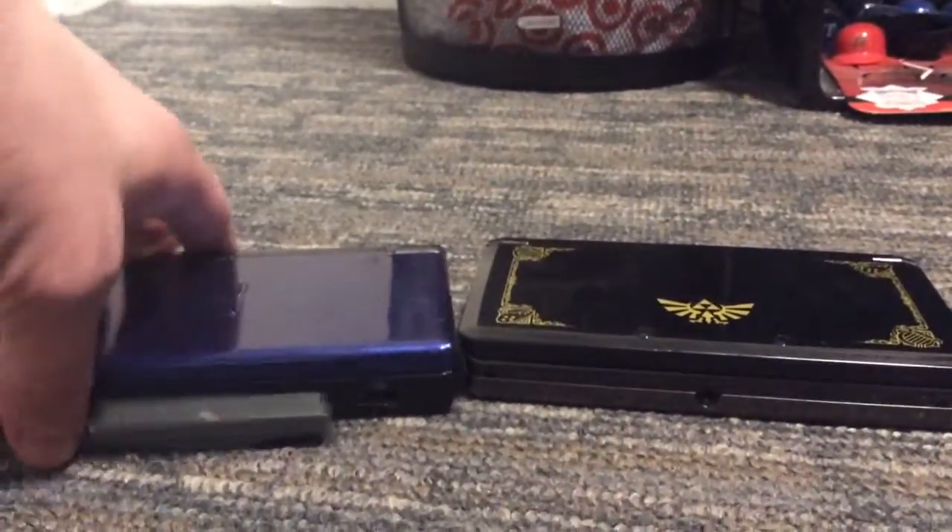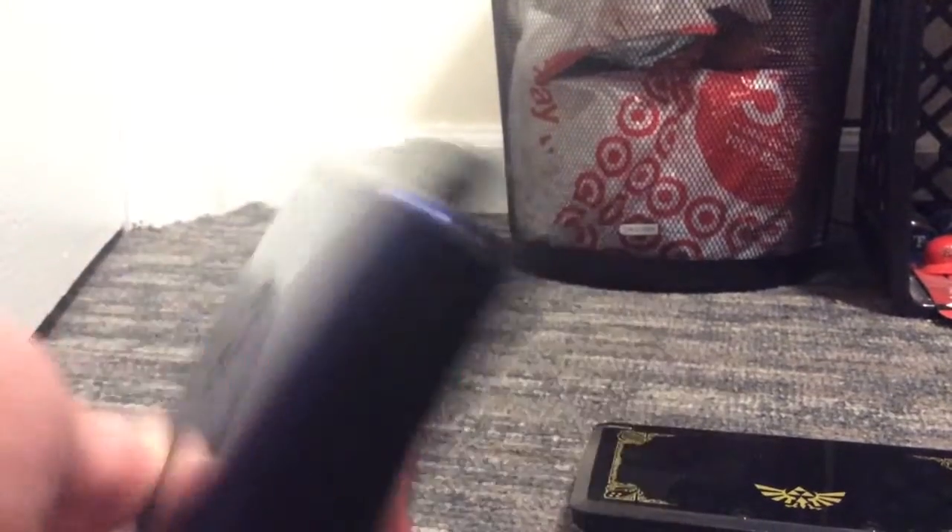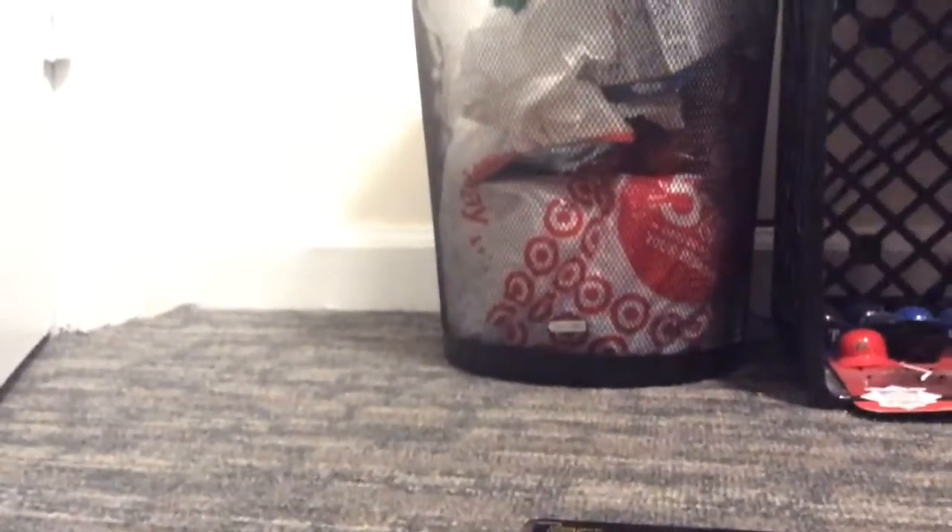This Nintendo DS Lite I've had for many years. I got it for my birthday when I was in like the third grade. It's a blue and black DS. I also have a black DS, but that's at home. And then I have a pink DS and another DS which my brother and sister own. And then I also have a white DSi, which is at home, and the black DSi is my brother's.